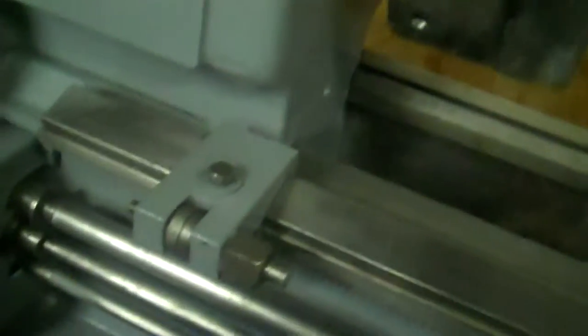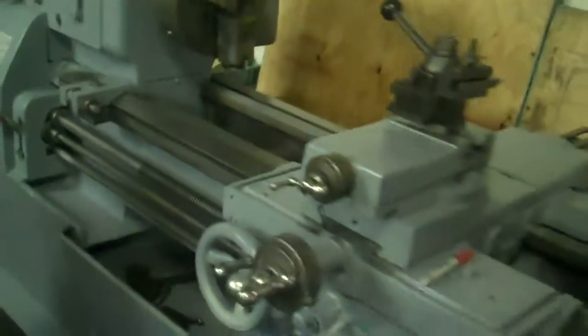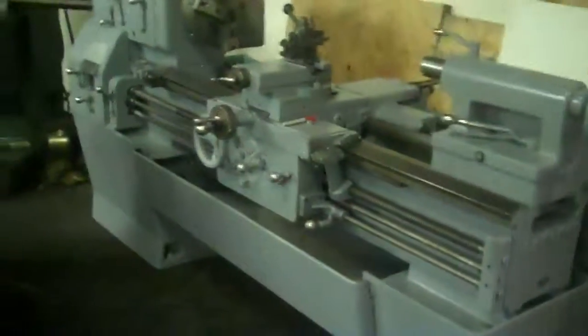The bed is also in nice condition. Carriage stop. Quick change gearbox. LeBlond Regal. It's a solid machine — a little bit larger than the other one, but it's still nice.